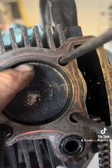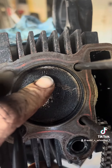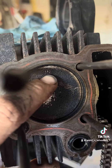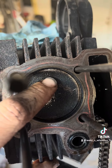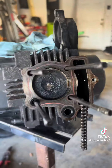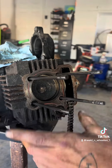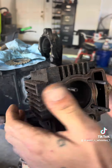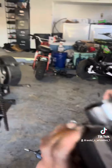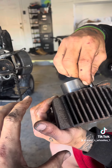Remember guys, on the cylinders on the old one, the intake should be up. So whenever we're putting the new one in, you'll see the intake's going to be up — on the piston.